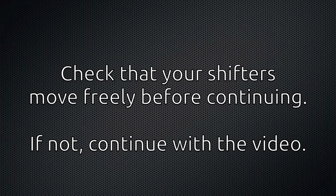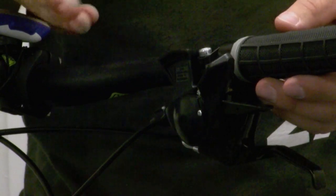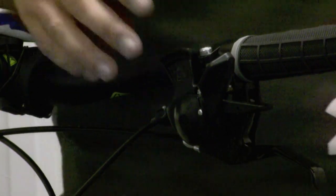If it's still having problems after spraying your shifter several times with WD-40, you'll want to open the shifter up and take a look.